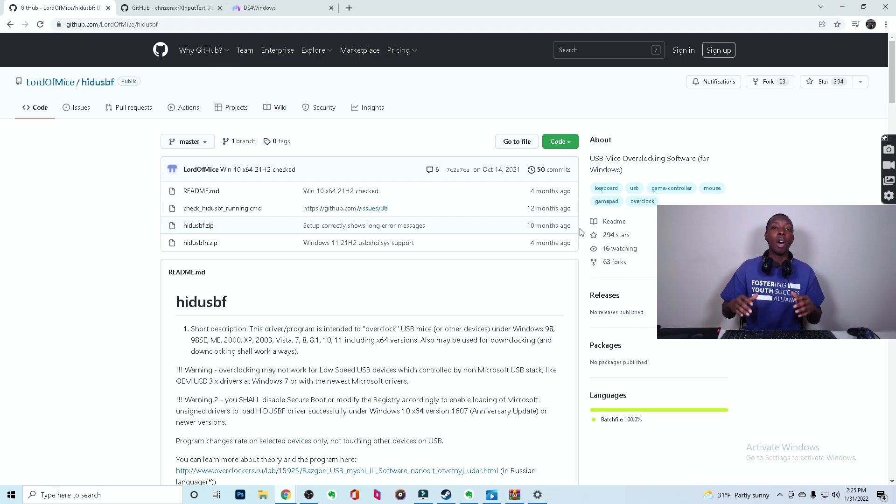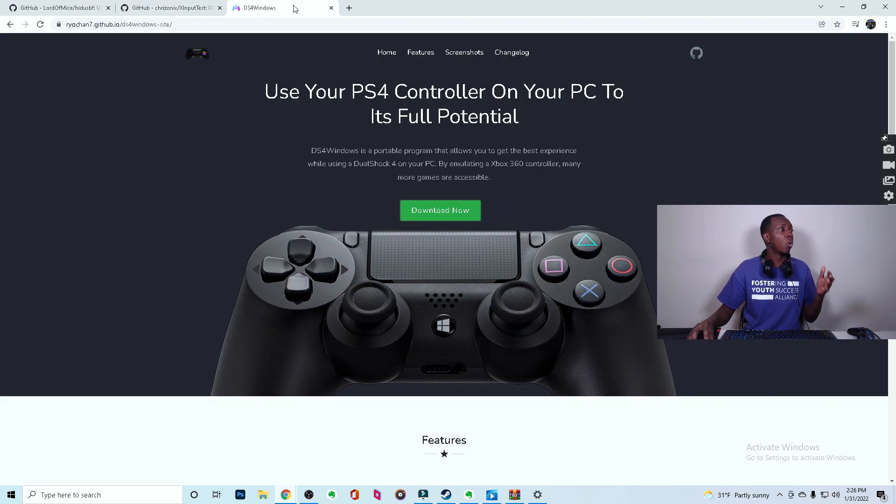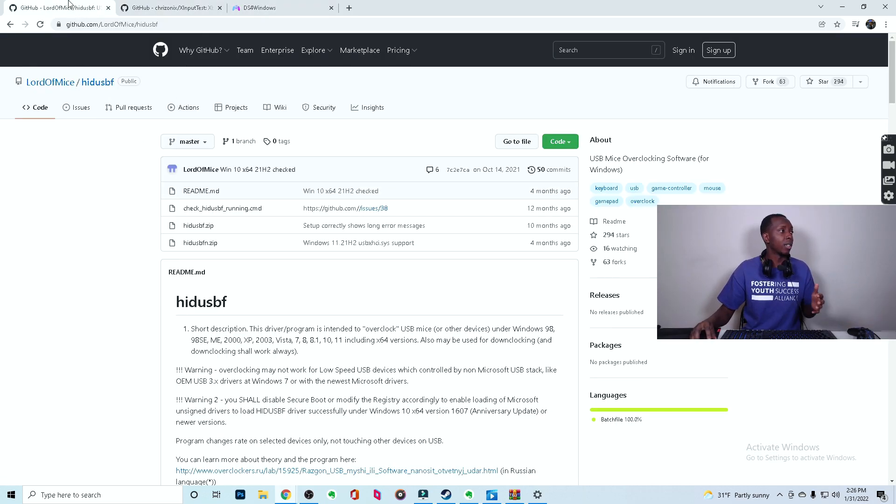Not only am I going to show you how to overclock your controller, I'm also going to show you how to test and verify that it's overclocked. It's really cool to be able to see the numbers as they change. In order for that to happen, you're going to want these three links which I'll leave down below: DS4Windows, XInputTest, and LordOfMice HIDUSB.